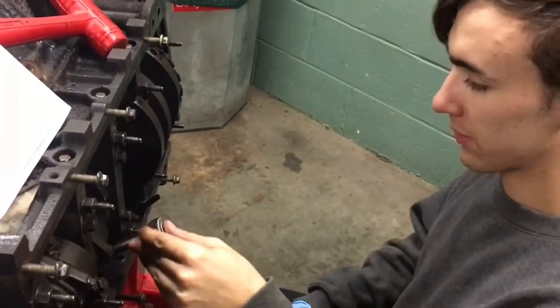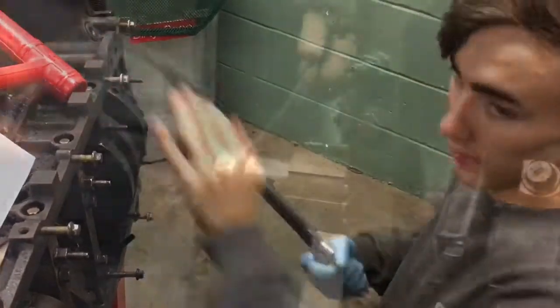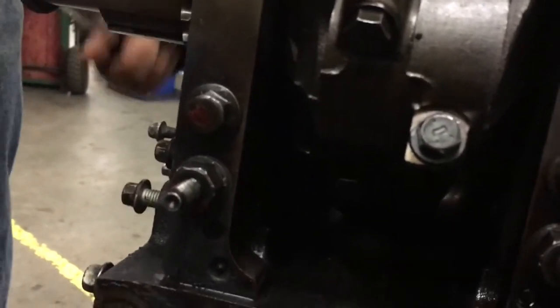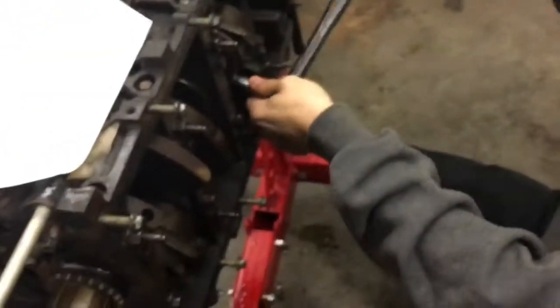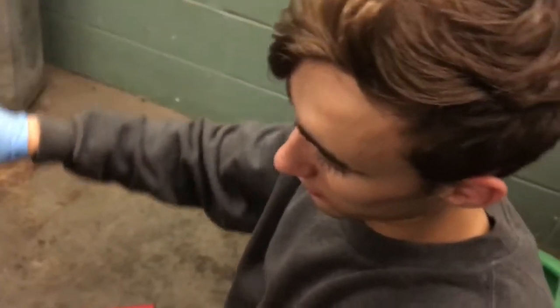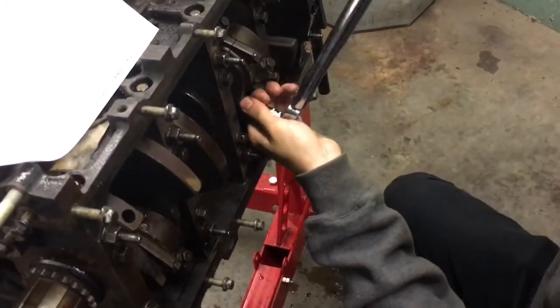Our process is to go around and do all the ones we can get first, then Roy will turn the motor. Some people use nail polish on bolts just to mark what you've torqued and what you haven't. Some of these bolts already have nail polish on them from when we were building it before. After you torque a bolt, you usually put nail polish on it just to show that you've torqued it.